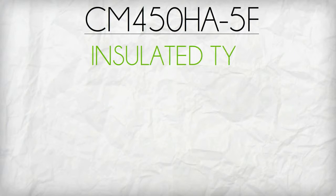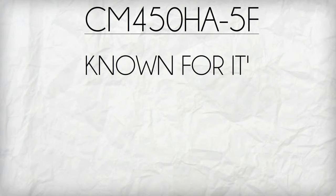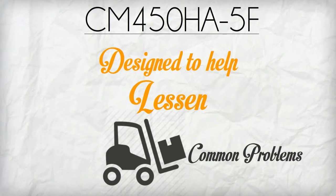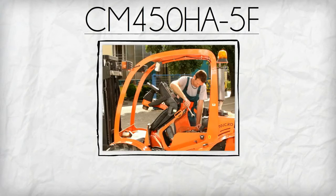CM450HA5F is an insulated type high power switching use transistor module. It is known for its superb features that are specially designed to help prevent or lessen forklift common problems like an overheated engine, poor lift performance, and starter failures.